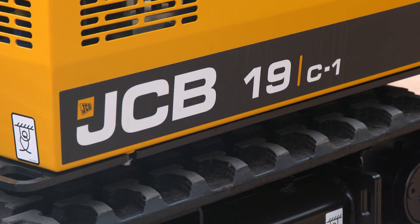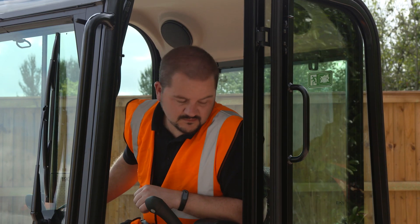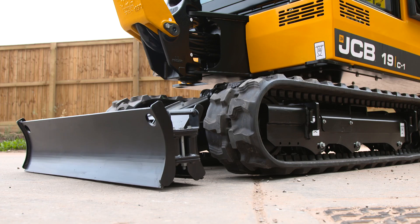Now I'm going to go through extending and retracting the tracks. Ensure that the machine is on level ground, making sure you are clear of people and structures. Using the dozer control lever, lift the tracks to just above ground level.